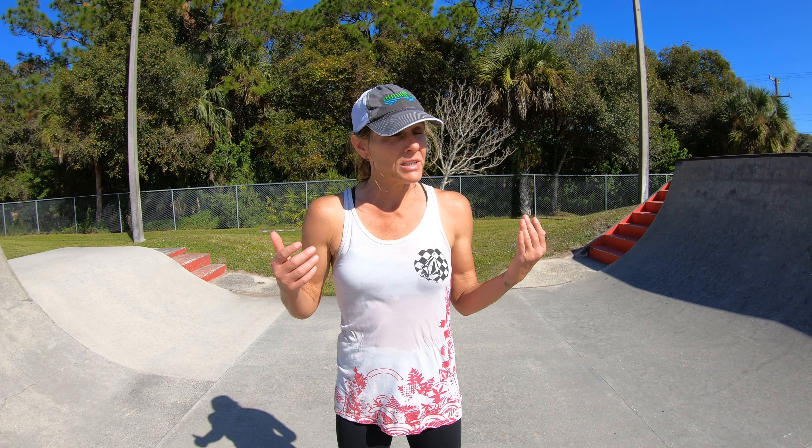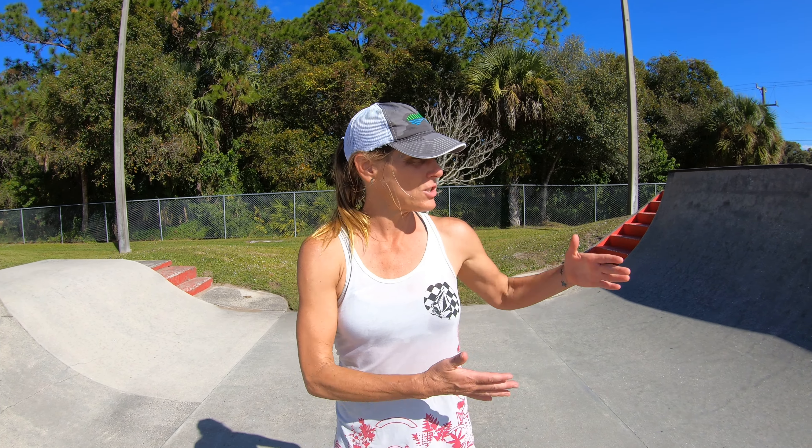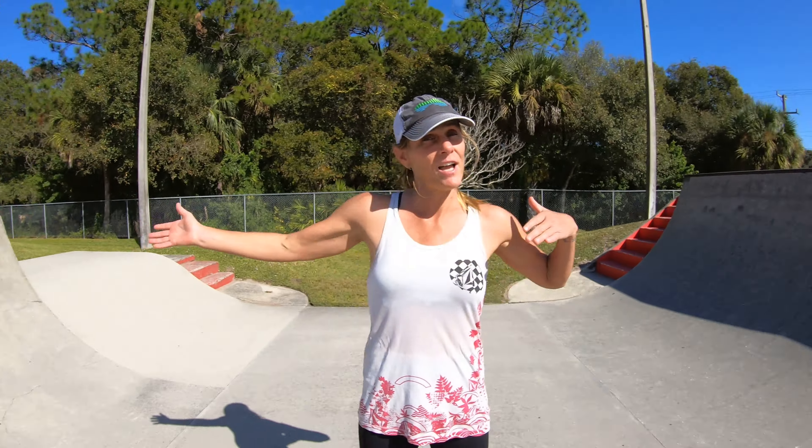Hi everyone! Today I'm just sharing a little technique that I find really helps me to gain speed when pumping on a transition, in this case like a little half pipe style thing.